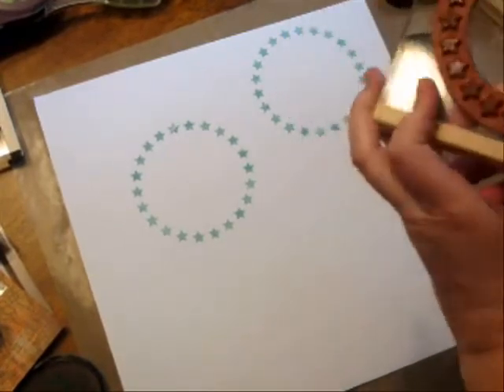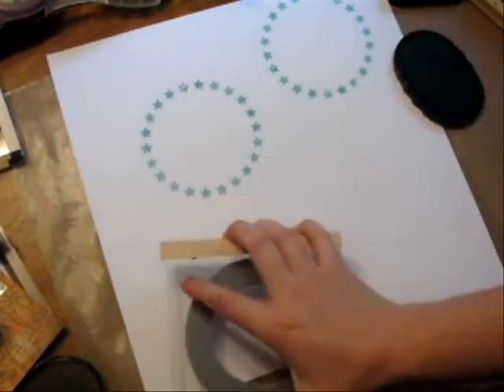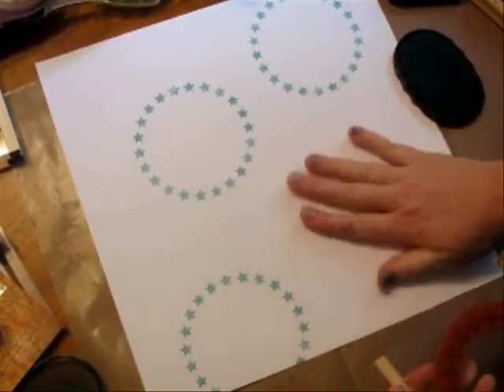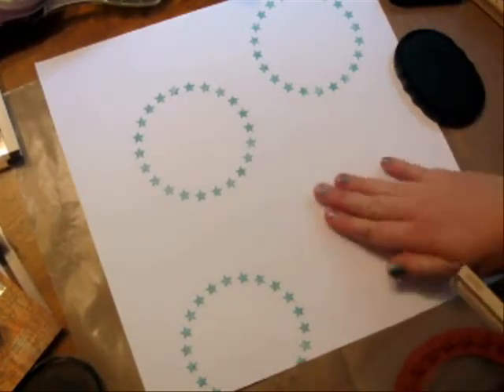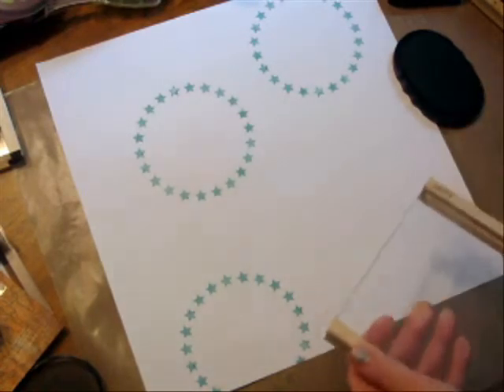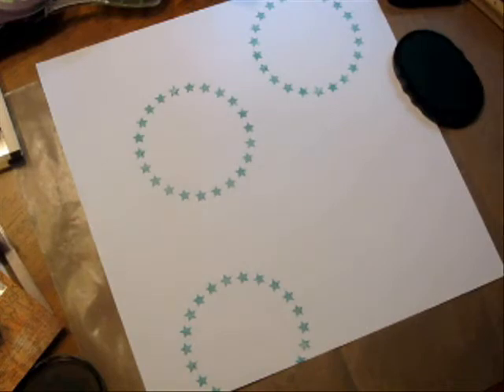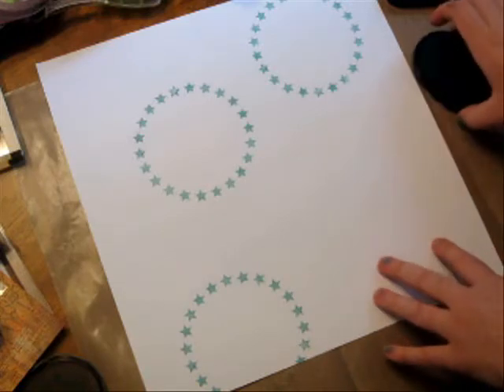You can also stamp off the page. I'm using a nice card stock — it's very smooth. If you're going to be stamping onto textured card stock, you're just going to get a different look; the impression's not going to be as smooth. For this purpose, I did choose a smooth background.